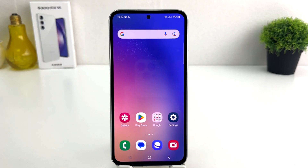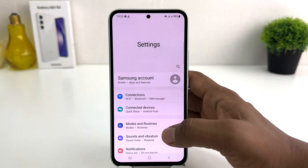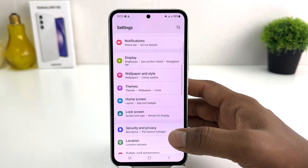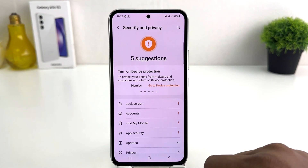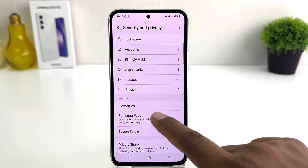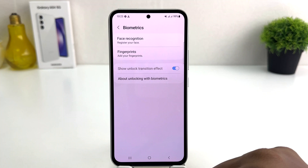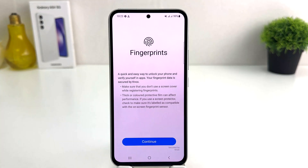In order to do that it's really very easy and simple. You need to click on your Samsung Galaxy A54 settings section. After clicking there, scroll all the way down and you're going to find something that says Security and Privacy. After clicking on Security and Privacy, scroll down and you're going to find something that says Biometrics.